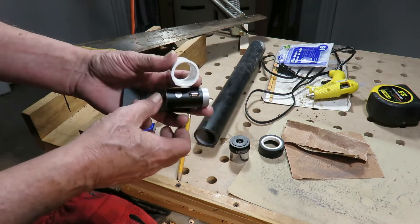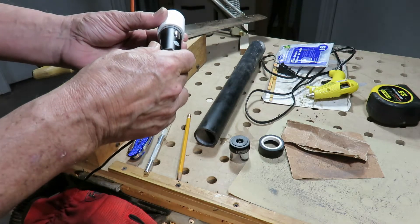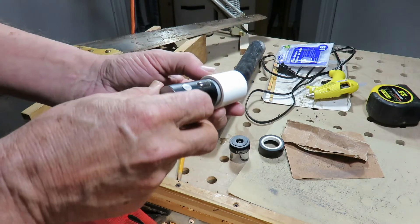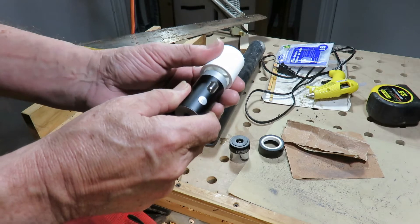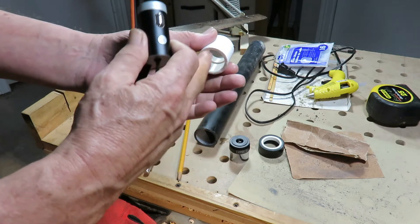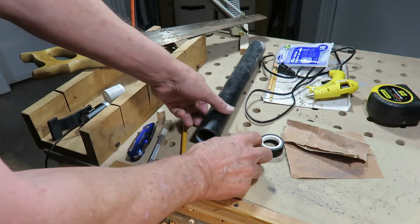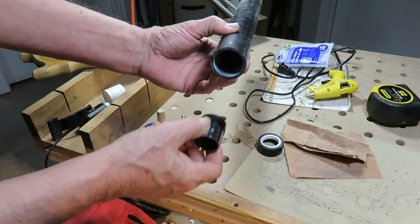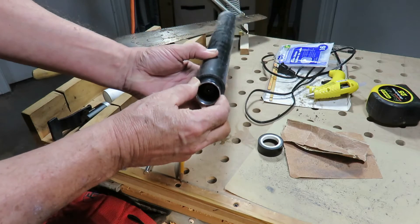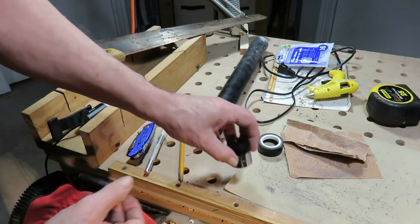This is the one inch PVC coupler. As you can see, with this particular camera, it fits in just beautifully. It's a little tight and that's where the sandpaper is going to come in — I forced it in and had a bit of a time getting it back out. So I took the sandpaper inside and took it down a bit. Now with the lens, just the one and a quarter inch ABS, it fits in really well. It's a little sloppy, but with the liner in it, Bob's your uncle.